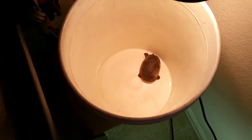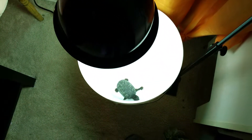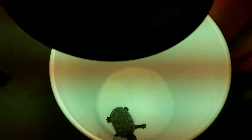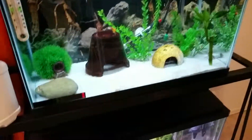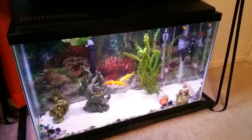Right now we have our two musk turtles basking, trying to dry them off for a little while before we put them back in. Trying to get any algae that's on them to dry out a little bit. They're two girls — two happy little girls.